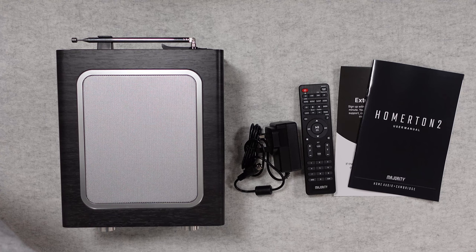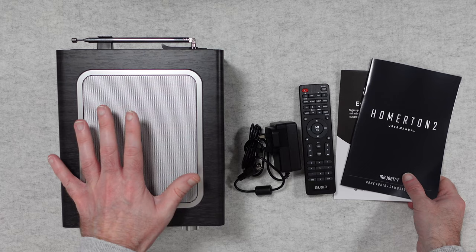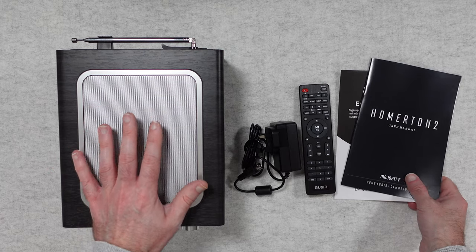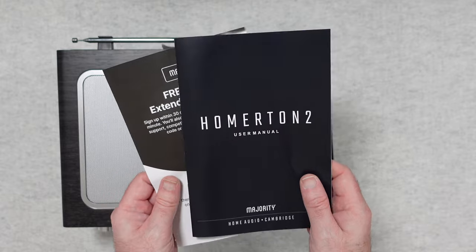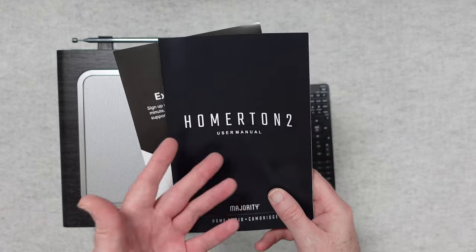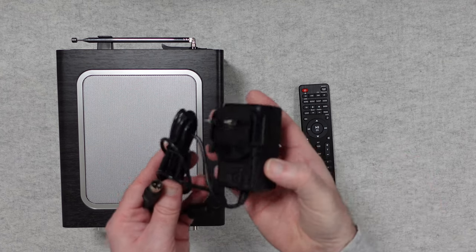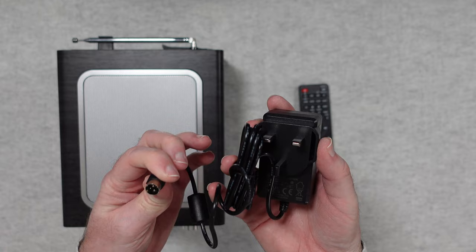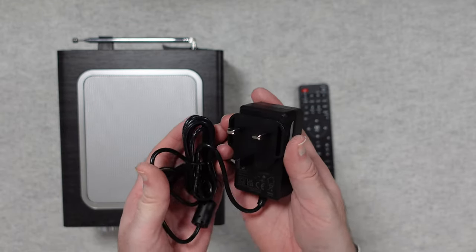Let's start by taking a look at what's inside the box. We get the Homerton 2 itself, which is a really substantial and high quality unit. We also get some information about the extended three year warranty, a user manual, and a power adapter. This is a three pin UK power adapter and this three pin part goes into the back of the Homerton 2.